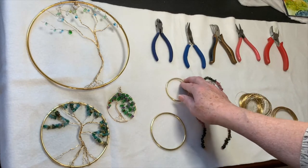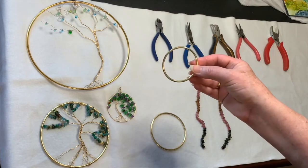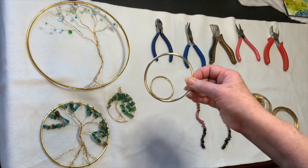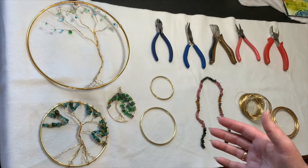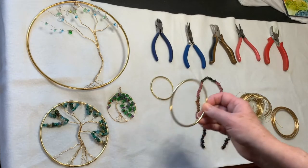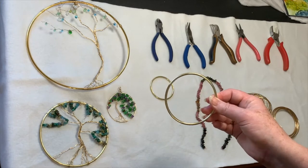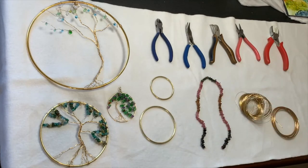The other option is you can go to the craft stores and buy them pre-made. They come in a variety of sizes — this is probably a 3-inch, I think this one's a 4-inch, and of course this one's the 5 and the 8. So it gives you some choices. The reason I happen to like these is they're heavier, which means they're a little bit more rigid, a little easier for me to hold onto as I'm working with my beads.